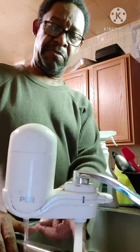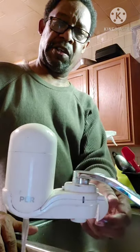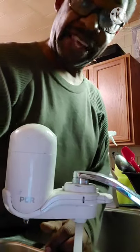Turn it off here at the faucet, then turn on the switch for the purifier — green light. The water is good. Alright, I'm done. I hope you enjoyed it, thank you.